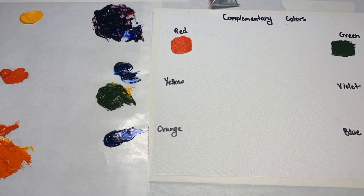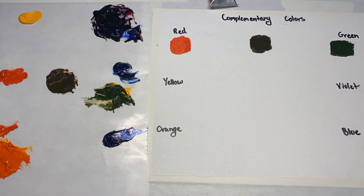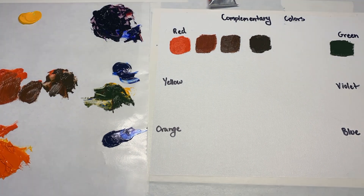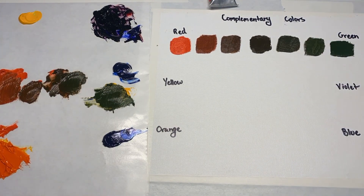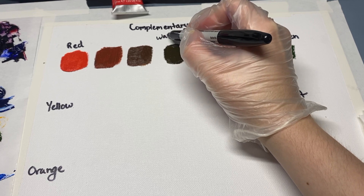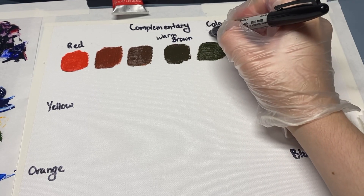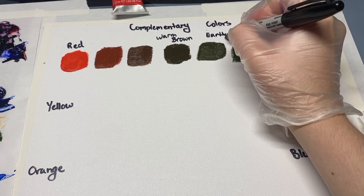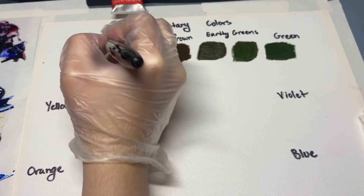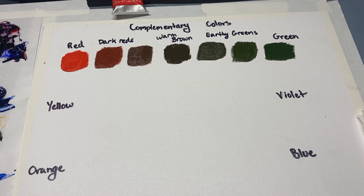Starting with red and green, I'm going to take equal parts of both to create my neutral and adjust as I go. It creates this brown color. Then I'm going to take a bit more of that red and create two more shifts down, cleaning my brush thoroughly, and then doing the same with the green side. Our center neutral is a warm brown color — we could cool that down by adding a bit of blue. The green side of this scale I call earthy greens, great for a neutral and natural green color palette. On the red side, we've created dark reds, which is one way to lower the value of red without using black.